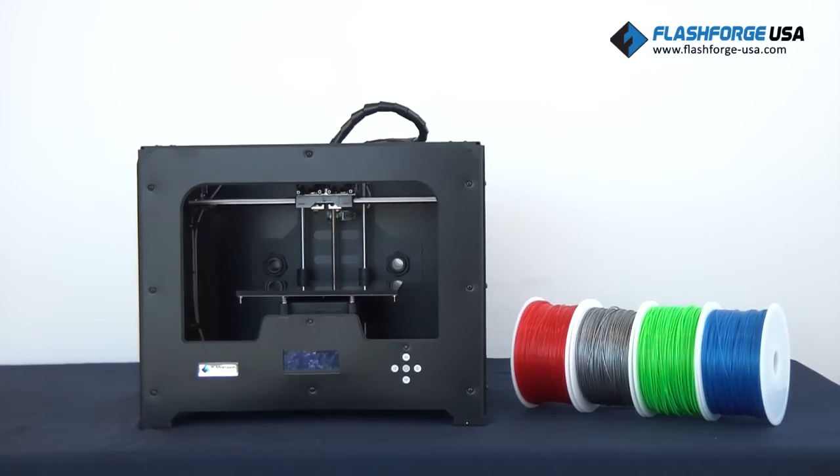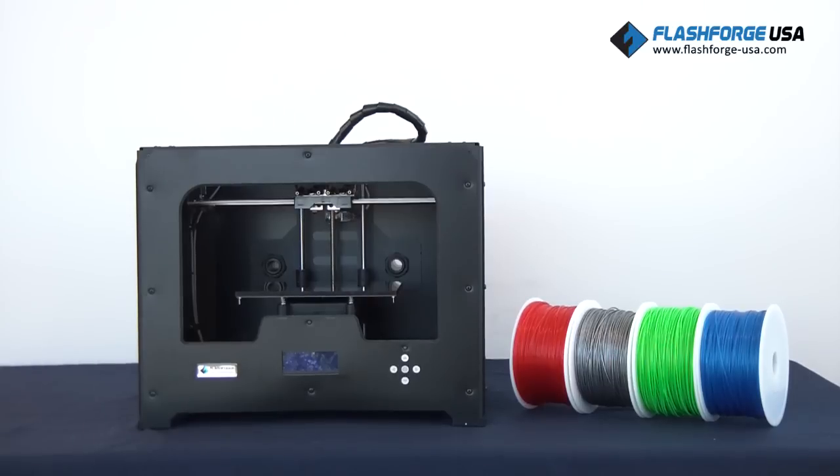Prior to installing the hardware, please make sure that the red power supply switch located at the bottom of the 3D printer is set to 115 volts if you're located in the US. If you're located outside of the US, please double check with your country standards. This is critical, and failure to do so will fry the motherboard.